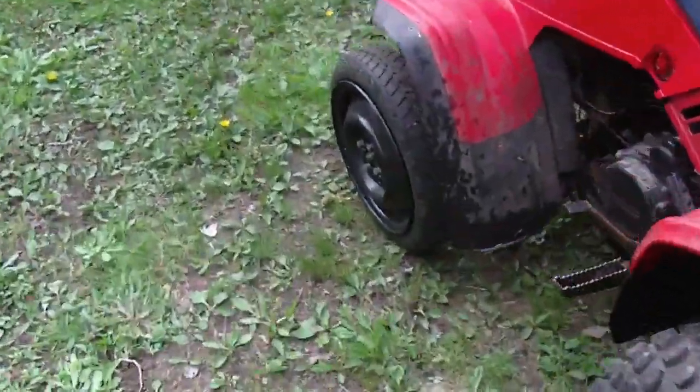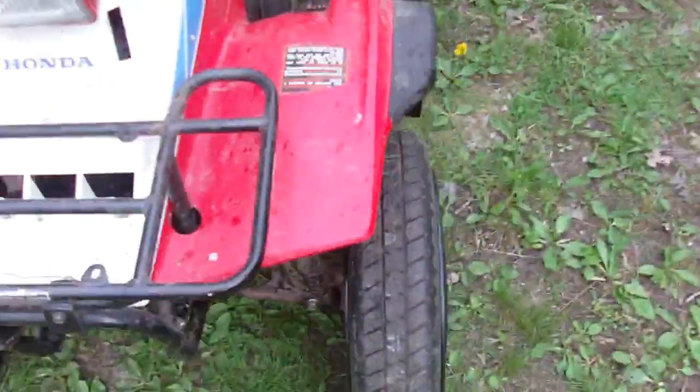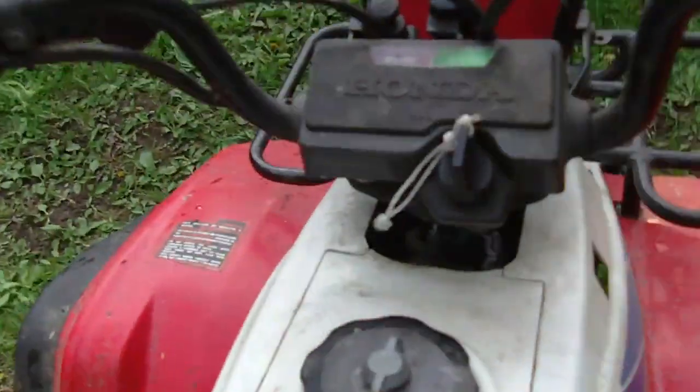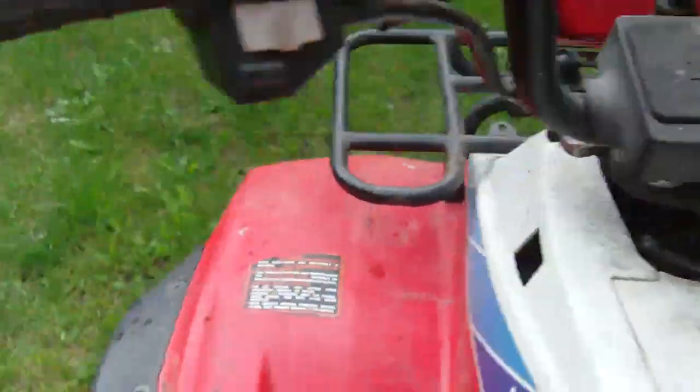That's a redneck conversion right there! Let's take it for a run — I've already gone up the road with it and it's faster with these tires on there. Redneck conversion, but it works. It's way faster.